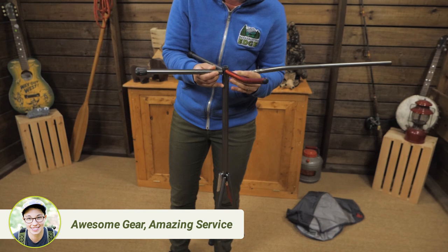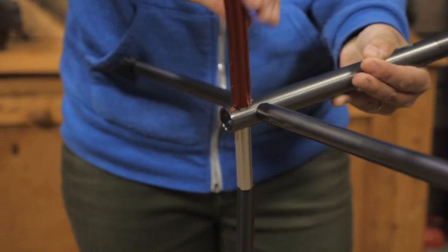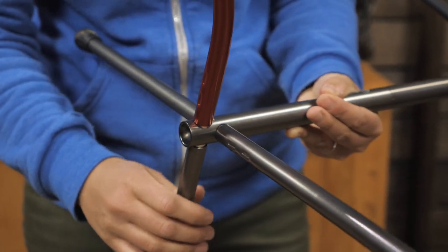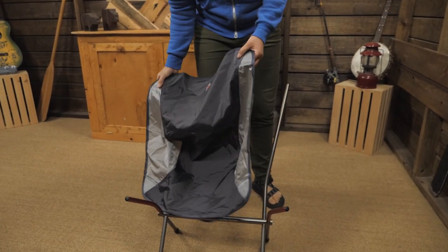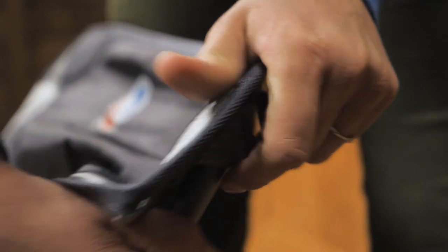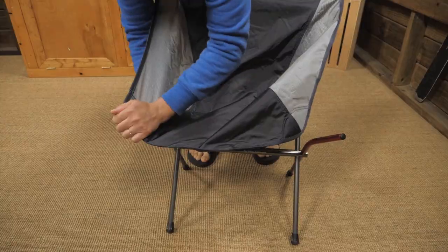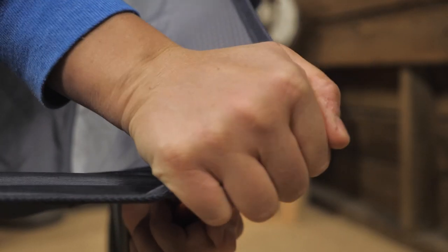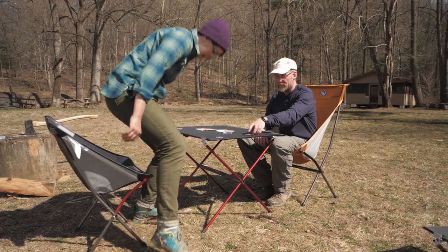To set it up, assemble the pole segments and be sure each is fully seated. Insert the legs and arms into the frame and grab the sling. I find it easier to stand behind the chair and start with the back rungs — that way you have more leverage to stretch the fabric to the front arms. Once all the arms are in the pockets, you're ready to relax around camp with a cold beverage.